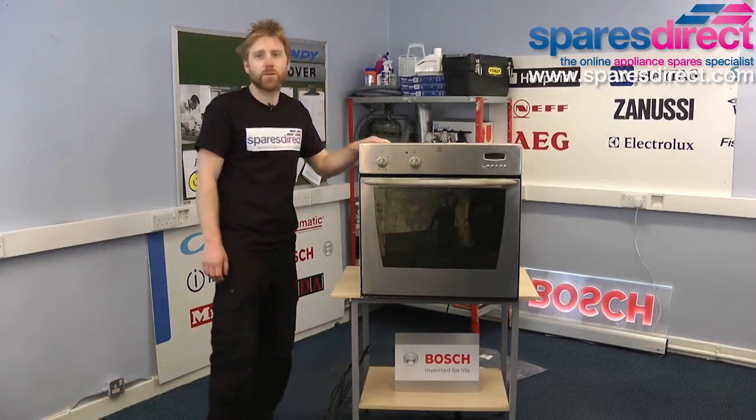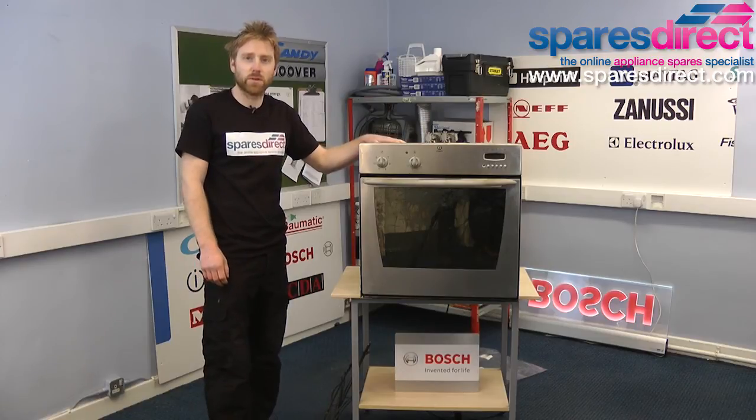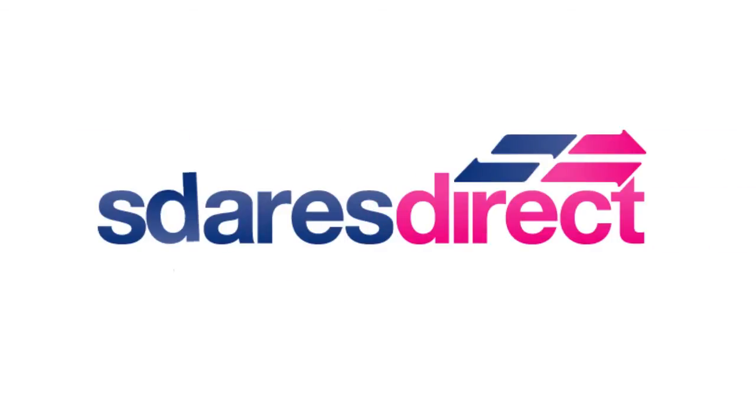That's how you change a grill element on an electric built-in oven. You can check which grill element suits your oven at sparesdirect.com. Thanks for watching.